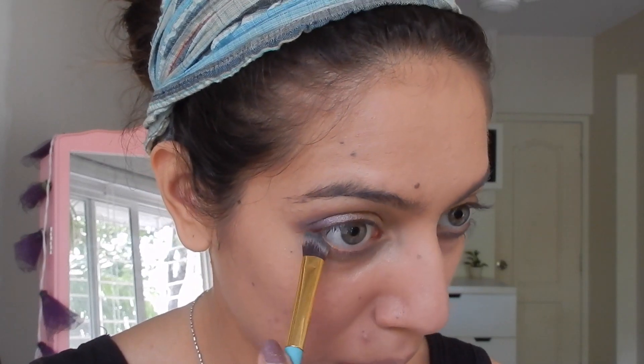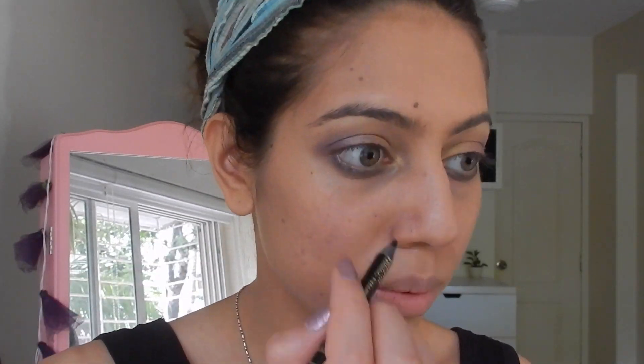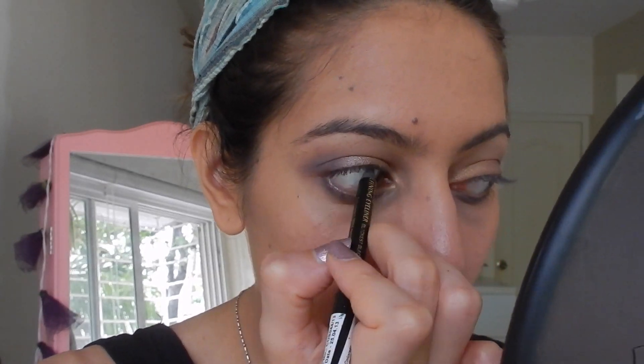Now I'm taking a gray shade by VOV and smudging that on my bottom lid. Then blending my eyeshadow once again — blending is really important and helps get an amazing finish, especially on eye shadow.